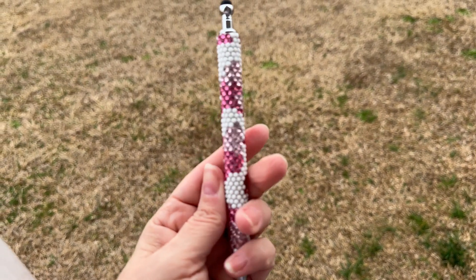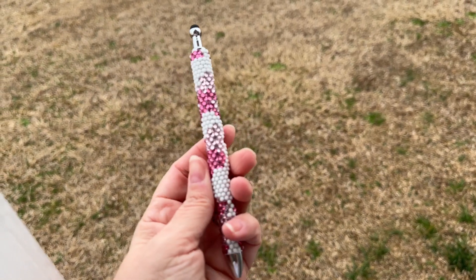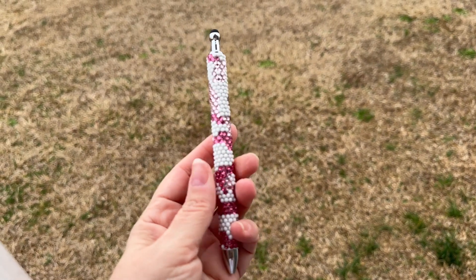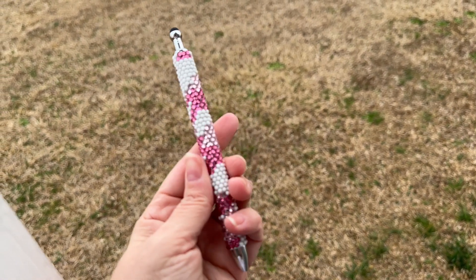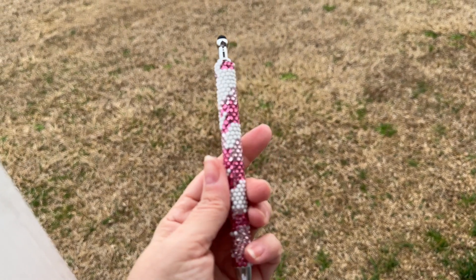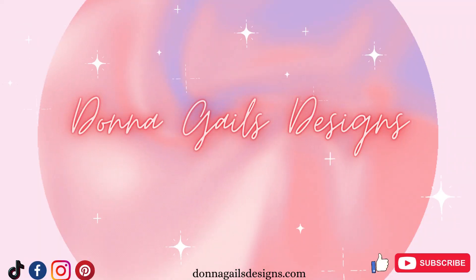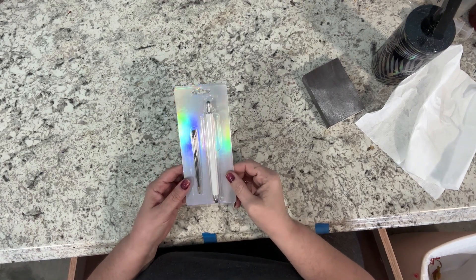Hey y'all, this is Donna from Donna Gail's Designs, welcome back to my channel. In today's video I have another pen design for you - this one is camo, and since my favorite color is pink we're doing pink camo today. Everything I use in today's video will be linked down in the description below, along with my social media and website links. Let's get started.